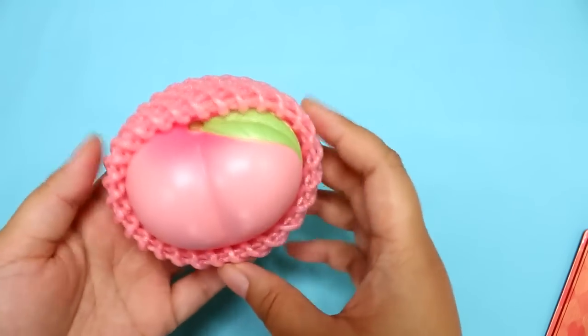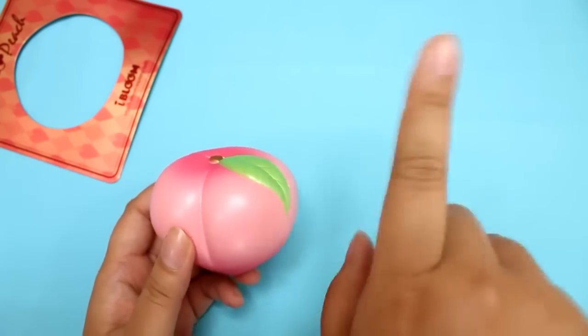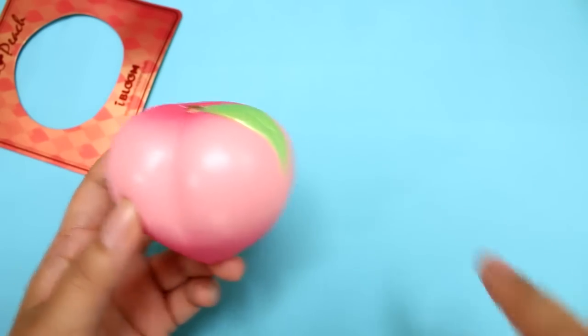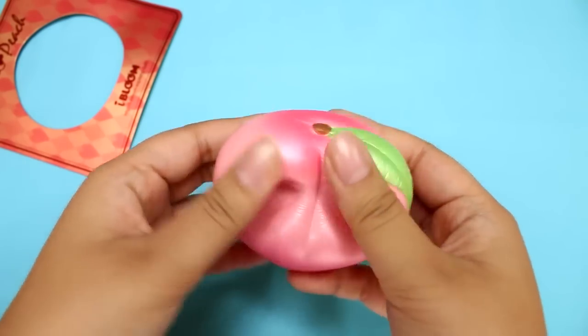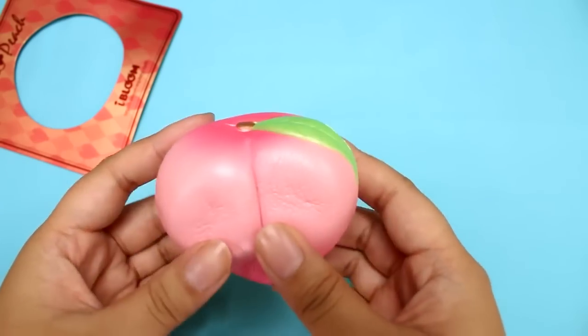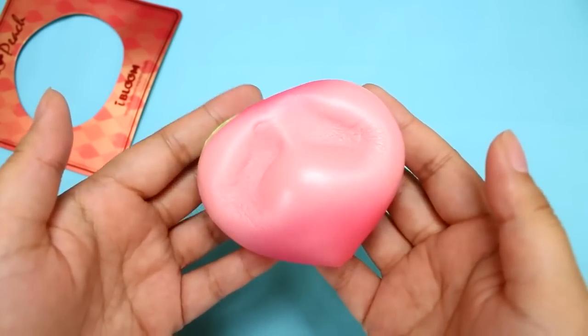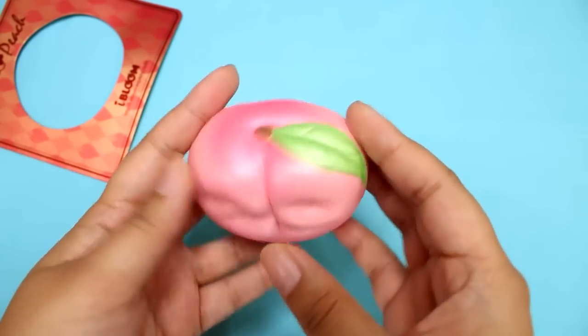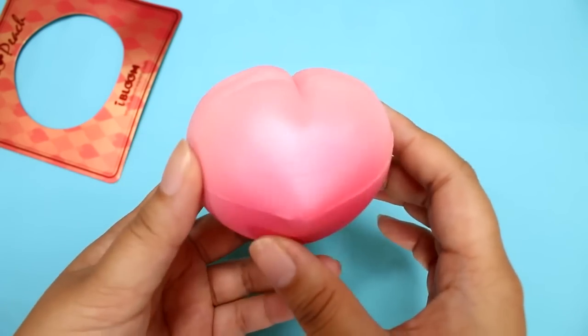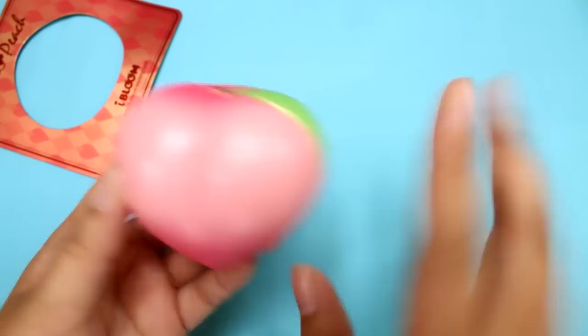Let me know in the comments down below what squishy I should get next. I'll leave a poll up here so you can vote there too. But if it's not up there, you can comment down below, of course. Please subscribe if you like this video. I know I'm kind of a newbie to squishies but I'm learning — slowly learning, guys. And I am in love with these. Thanks so much for watching and I will see you next time. Bye!